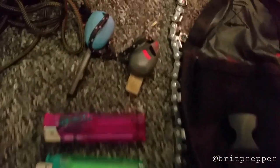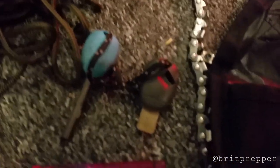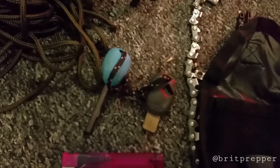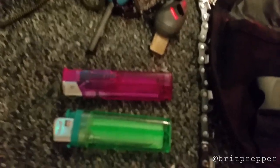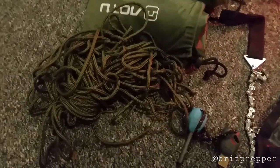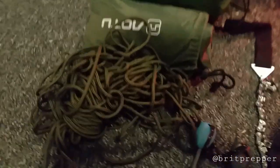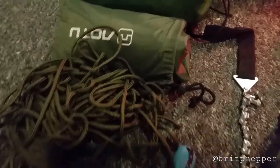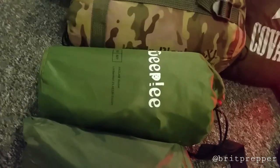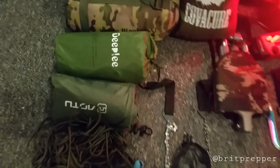You're definitely going to need light, so I've got lighters and a fire starter for when the lighters run out. I've also got paracord, which is essential, and a tarp — quite handy for putting up a shelter.